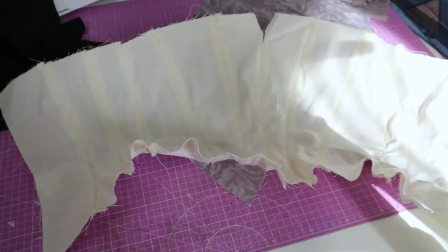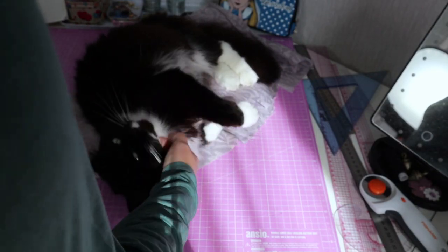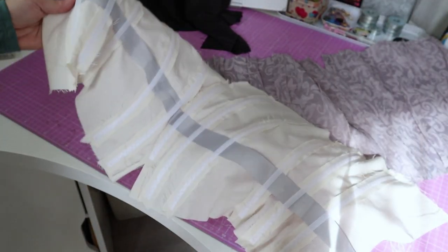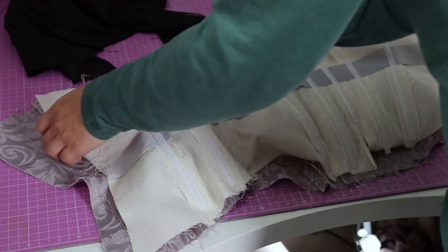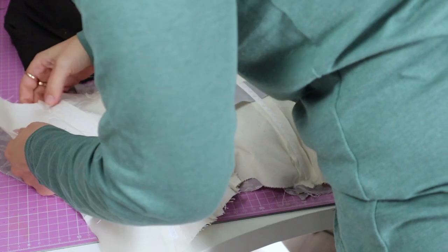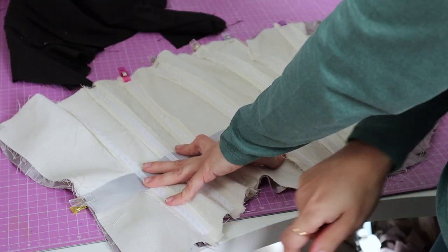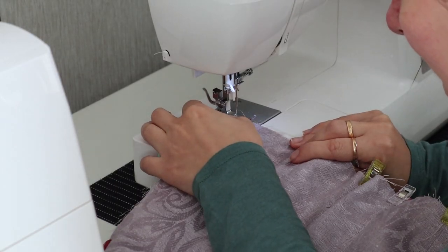It would be super easy to edit this video to omit my mistakes, but I think it's much more useful if I show them to you so you get it right. Here's how my interlining looks — it is not too bad, but I found out later it wasn't as supportive as I would have liked. I also added some grosgrain ribbon to the waistband to release some tension from the stitches. I am now stitching the interlining to the back of my shell fabric so I can treat them both as one, sewing all around the pieces using a basting stitch.